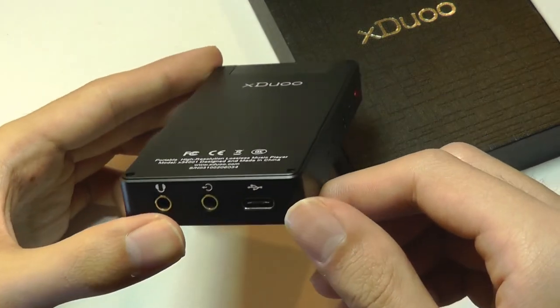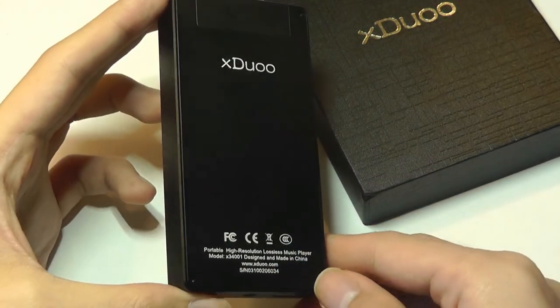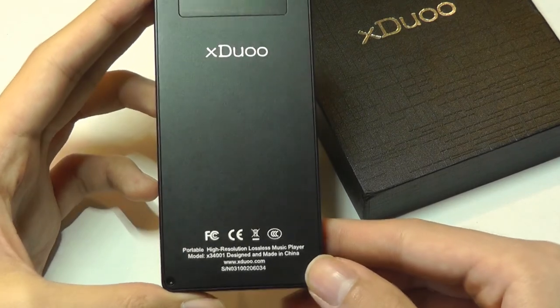You can check out more details in the links down below. Thanks for watching here at OSReviews. That's been the X-Duo X3 — this is the second generation model.